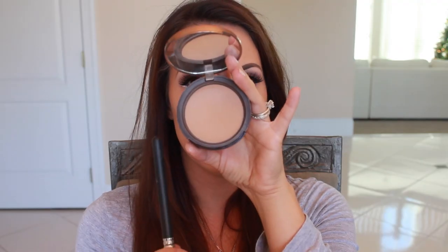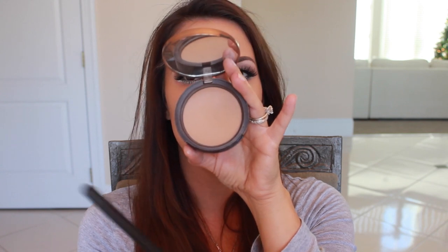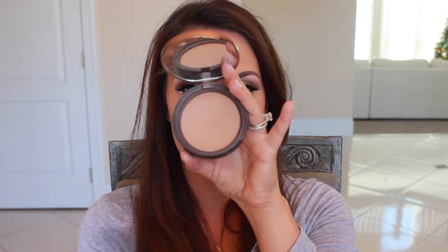I'm taking the Maybelline Fit Me foundation stick and I'm going to add this into the contour of my cheekbones, my forehead, and my jawline. I'm going to blend this out because I'm going to do a little bit more contouring — blending with my same foundation brush. Just to set this a little, I'm going in with a very light contour. This is the Chocolate Soleil in Milk Chocolate by Too Faced.